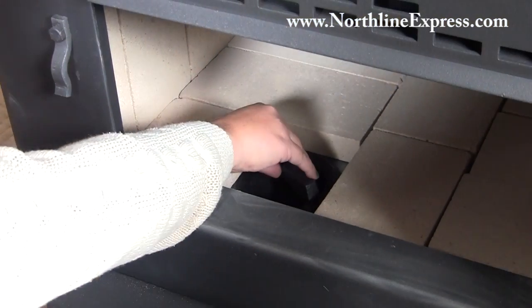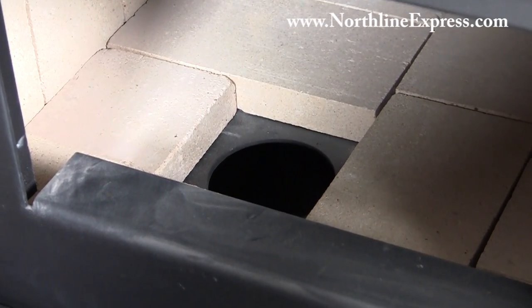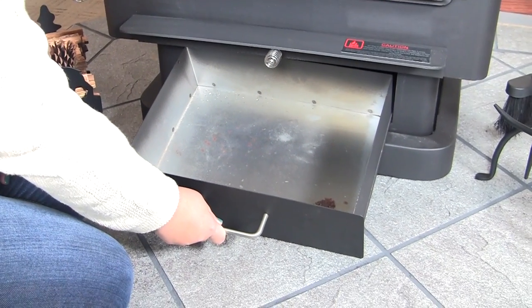When it comes to cleanup with the stove, they've got a really nice feature inside. There's an ash dump inside the wood stove, which allows you to simply lift it out of place and scoop your ashes down inside, where they'll collect in the large ash drawer underneath the stove. You can leave them there until you're ready to dispose of them, and then simply pull the drawer out and take it outside where you keep your ashes.